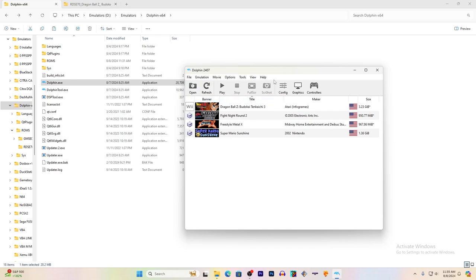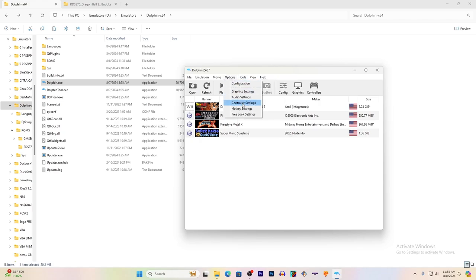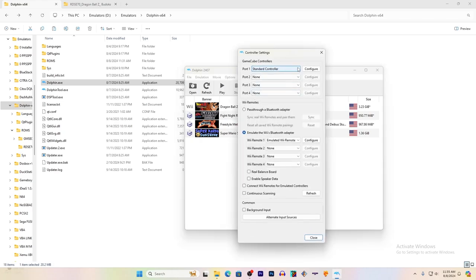What you want to do is go to Options and Controller Settings. If you're using a keyboard or a mouse, you click on this menu, and you have options like Keyboard Controller, DK Bongos, Dance Mat, or Serial, depending on whatever game you're using.